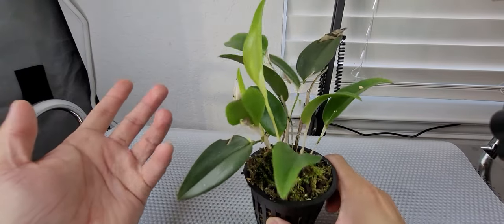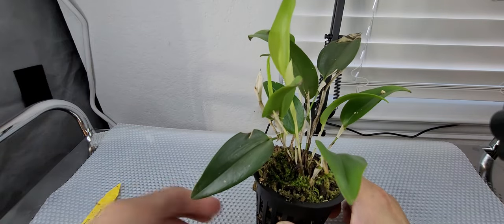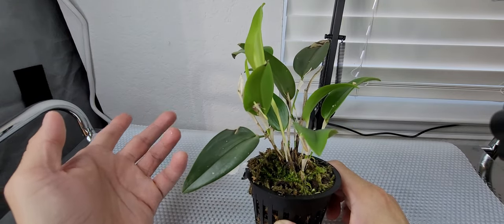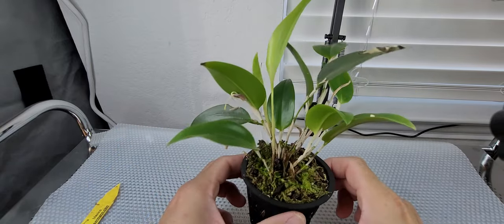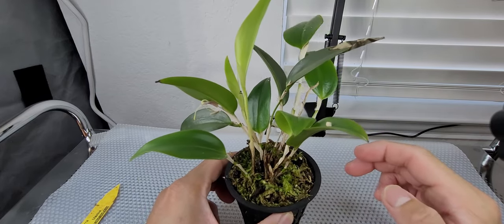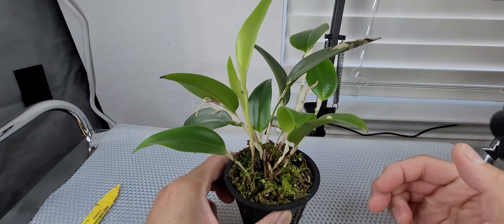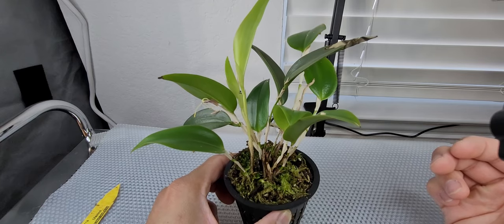In the lower part of the grow tent, temperatures at most are around 75°F, and at night it drops to 70°F. It's getting cooler here in Texas, and our AC thermostat is set at 74°F. I'm not sure if I found out about this plant blooming underneath its leaves from a YouTube video or a forum.